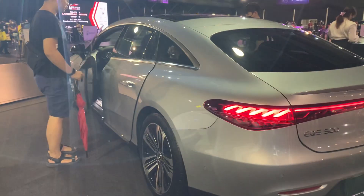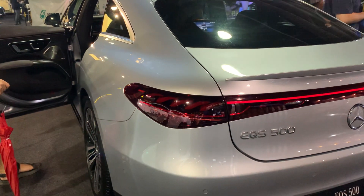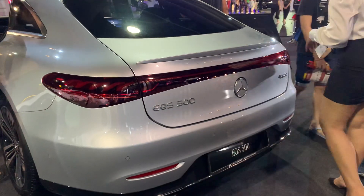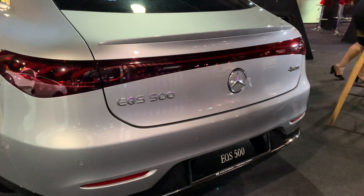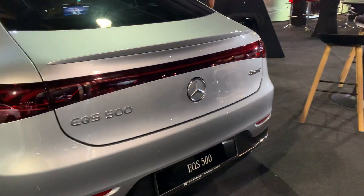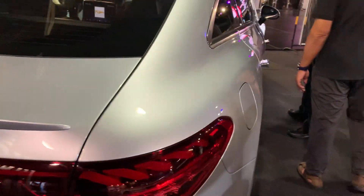This is essentially an S-Class — the sporty version of the S-Class or CLS in electric form. Check out the rear lights; this is the first time I'm seeing them in person. They go away in a stylish way. There's also a red strip stretching all the way across the back of the car. The rear looks pretty simple overall, and there is a badge for automatic and EQS 500.